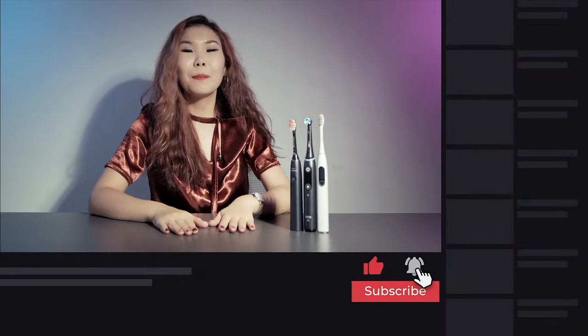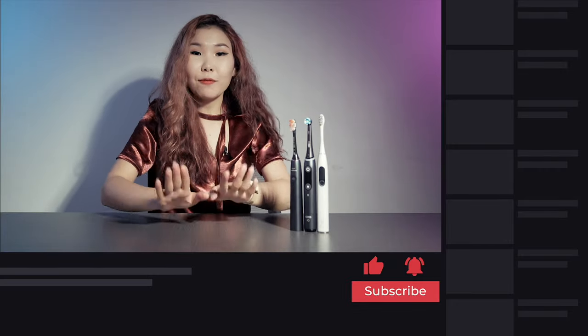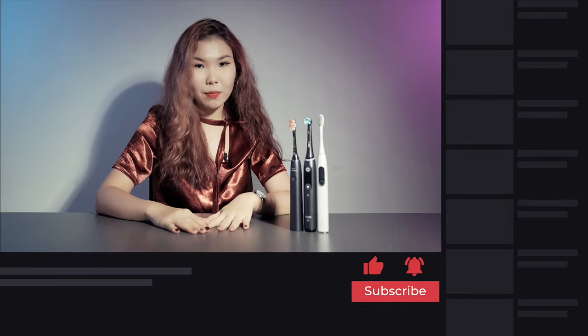Thanks for watching! If you liked this video, please put your thumbs up and subscribe for more. If you have any other questions, please leave them in the comment section and we will definitely get back to you. See you in the next video — bye everyone!